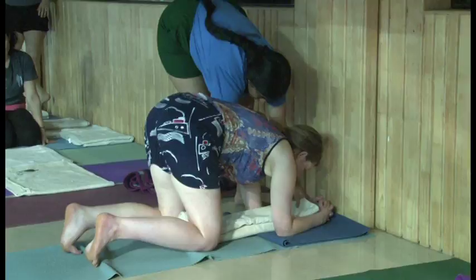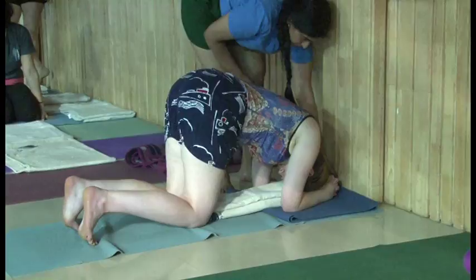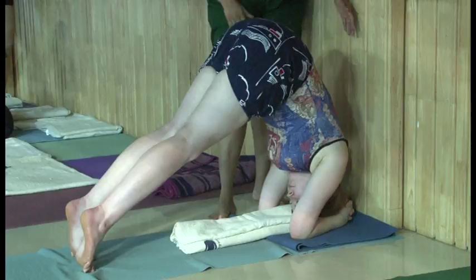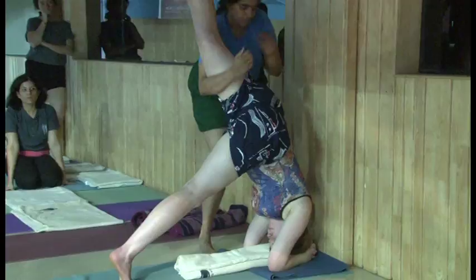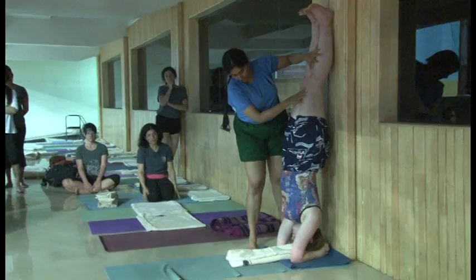The head should be slightly forward, about three inches away from the wall, so that the fear goes when the heels are slightly back, dorsal forward. Now, you just learn to lift the leg — any leg will do — and now the teacher puts you there against the wall. Hold that leg there and move the dorsal forward.